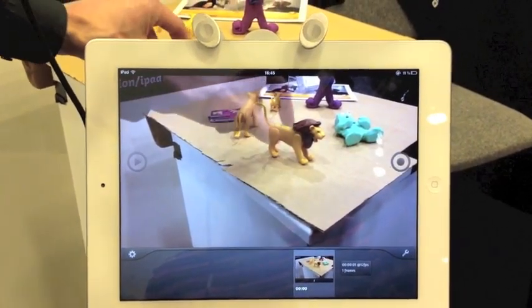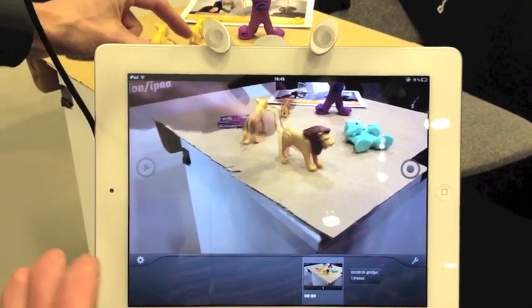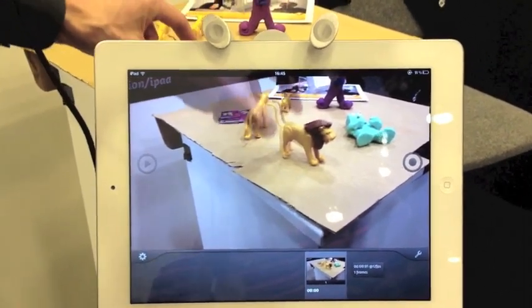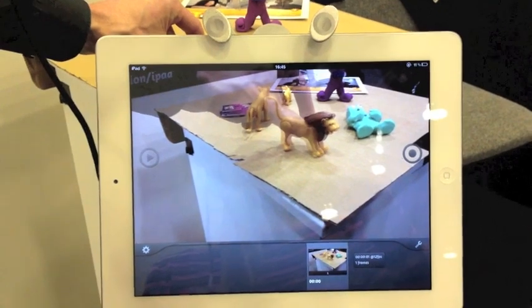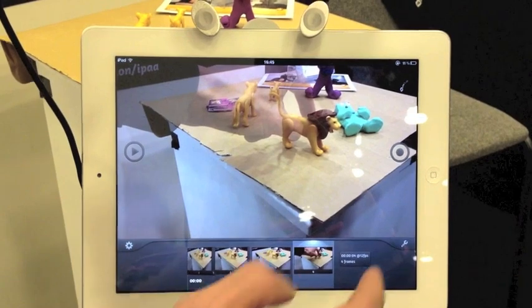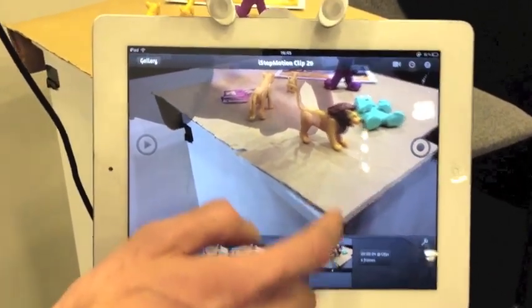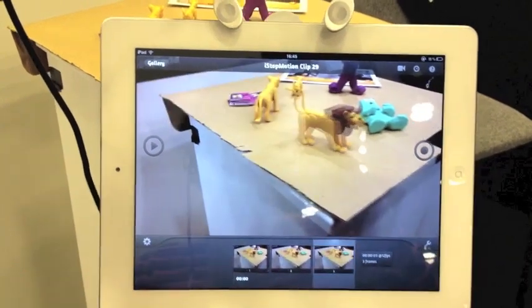So now we're going to move and you see we have an overlay of the frame you just captured in the live video. This helps us adjusting exactly what we want to accomplish. And if you forget to take your hand out in one shot, you can go in there and delete the frame, or you can just drag it out and remove it.